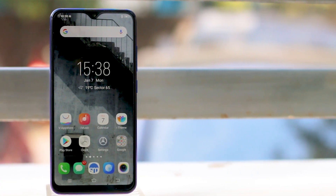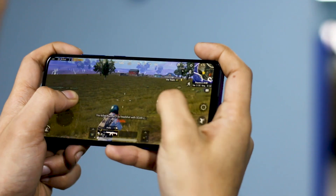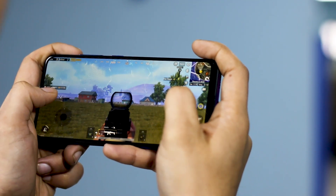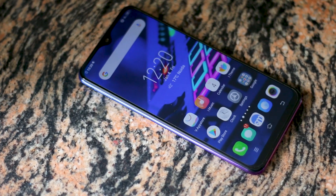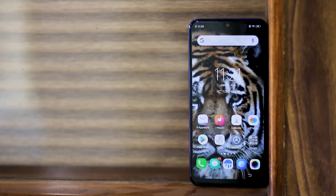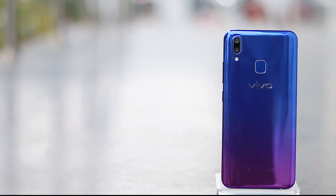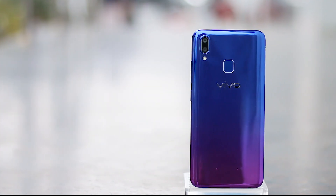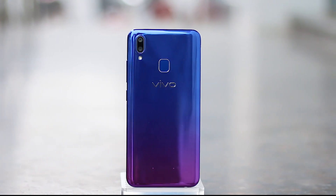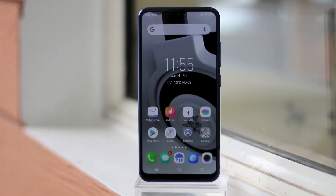Should you buy the Vivo Y95? The handset has a trendy design, long-lasting battery, and a dedicated card slot. The performance can't match the best available online alternatives, but it should still be good enough for basic users even in the long run. On the downside, there's no dual 4G support, the display resolution is low, and camera quality is strictly average. The Y95 is basically a trimmed-down version of the V9 Pro, and we'd recommend you go for the latter if you can spend the extra thousand rupees. If you're an online buyer, skip this and go for one of the more powerful options in the same budget. If you're a basic user buying from an offline store, you might consider the Y95 as an option.